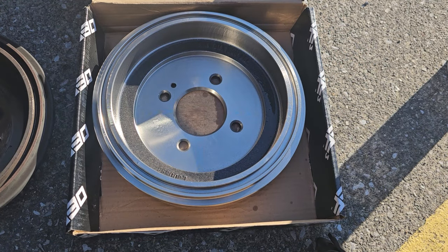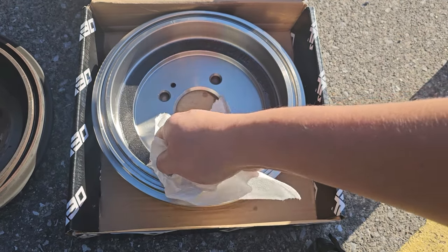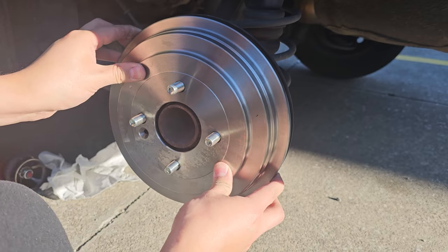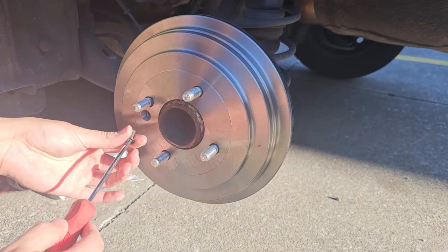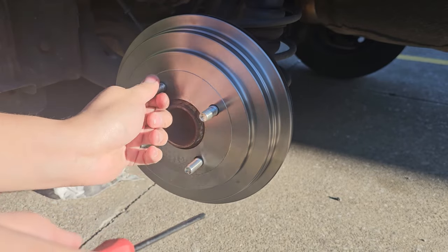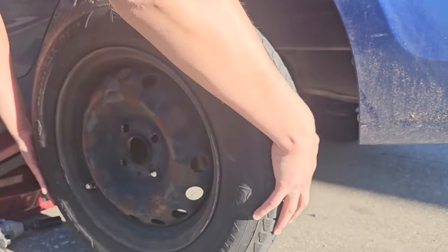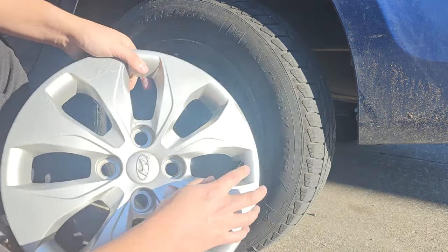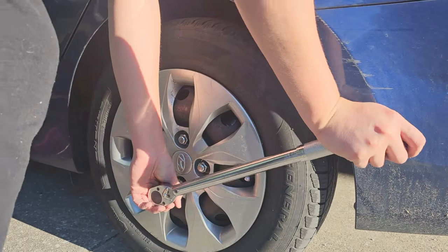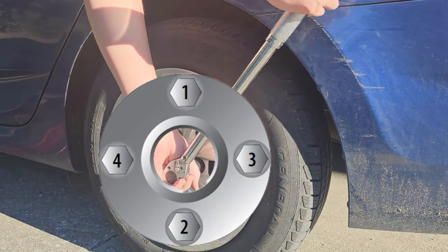Don't forget to spray down the new drum with brake cleaner to remove any oils. Next, reinstall the screw. You can check if your adjuster has a good length by pulling your parking brake — if it stops rotating, you're good. Finally, reinstall the wheel, making sure the notch lines up with the valve. Torque the lug nuts down to 80 foot-pounds using the correct pattern.